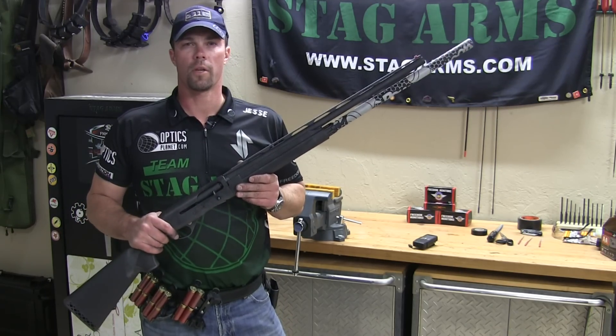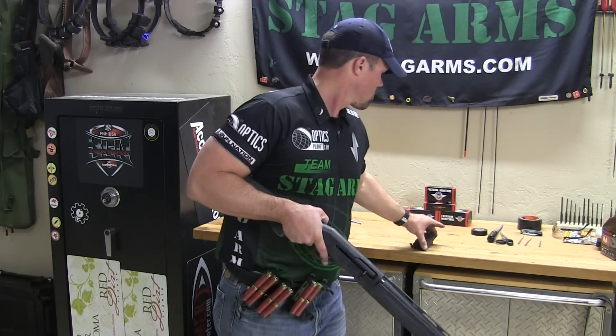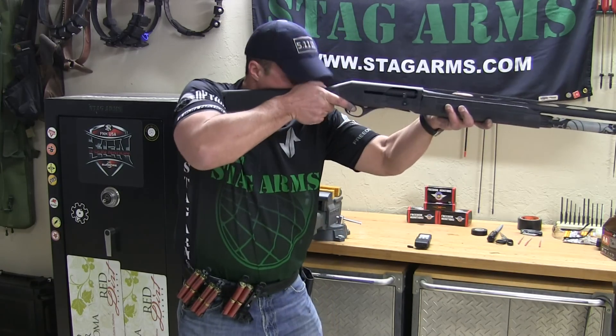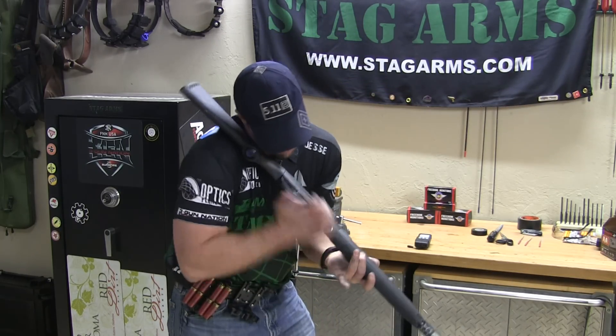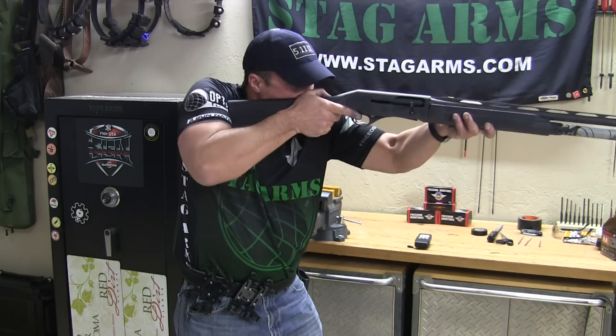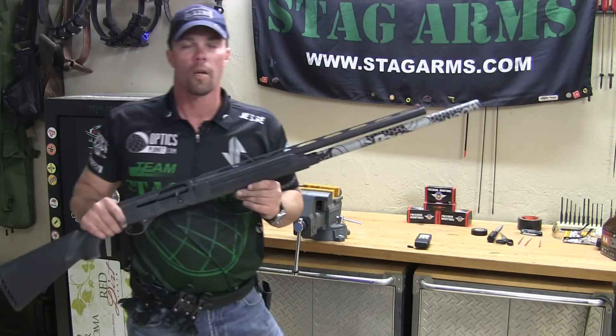Stoeger 3000, we're going to load 12 shells under 6 seconds. Boom — plenty of time to spare.